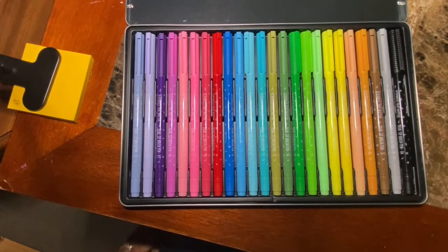That is it for my Hunger Games tracker. I hope you guys enjoyed that setup.